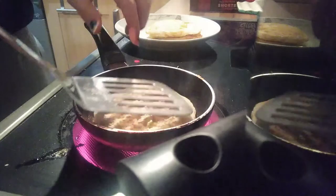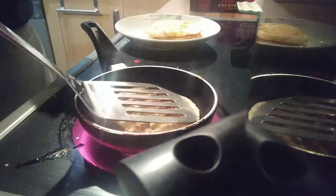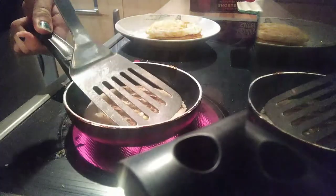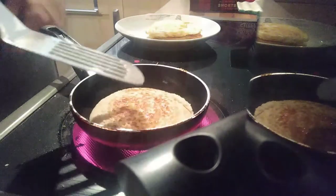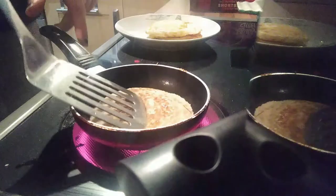Pardon me. I would have had a cup of tea ring, but I thought, you know what, I'm not going to give in to the British stereotype that we drink about 42 cups of tea a day. I've only had 41 today.